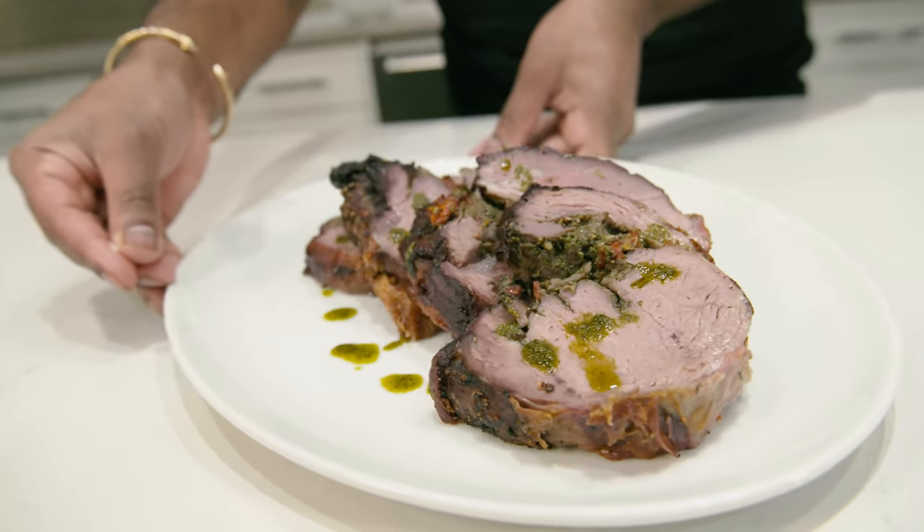If you like these recipes, follow us for more.